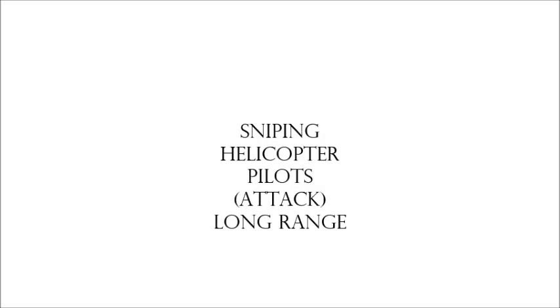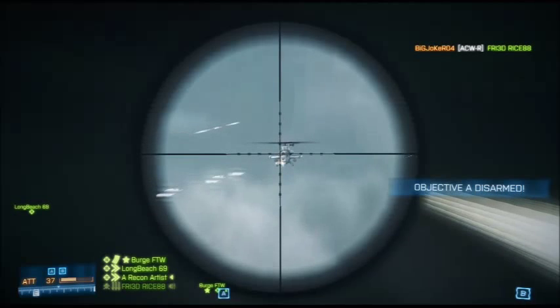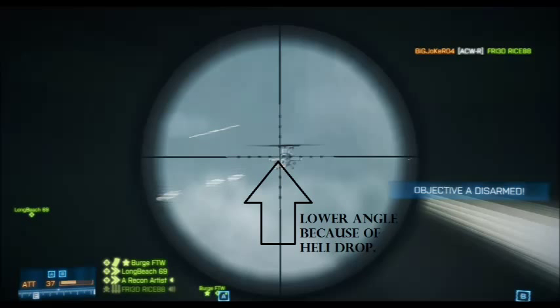Step four: sniping attack helicopter pilots at long range. Notice I don't have my scope aimed above the chopper — that's because of something called the chopper drop, when the pilot isn't using his throttle and is just dropping. These are precious moments. My secret for this shot: I position the center of my scope on the gunner's seat, because as the chopper falls, the pilot will end up running right into my bullet.